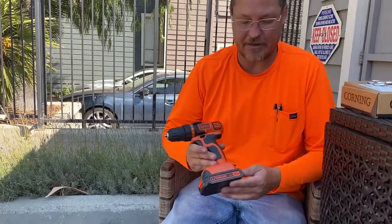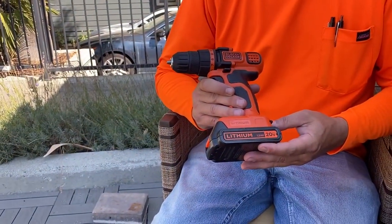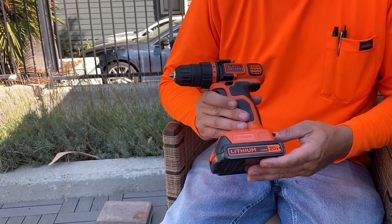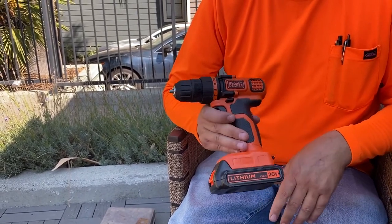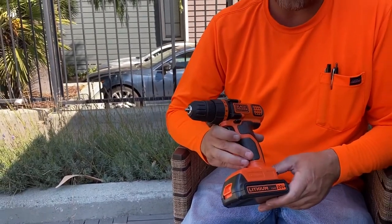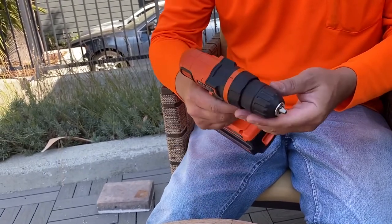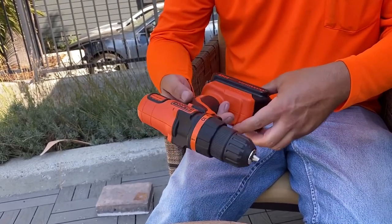We're just gonna do a quick video on this Black and Decker lithium-ion 20-volt drill. This is kind of just a little starter drill, but what I like about it is it's fairly lightweight and it's got a lot of torque on it — you can see how much torque it has for the size it is.